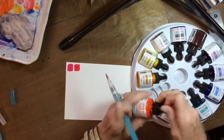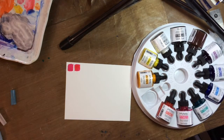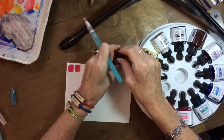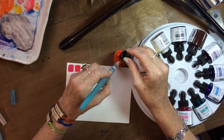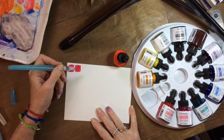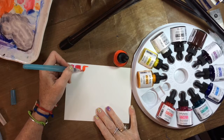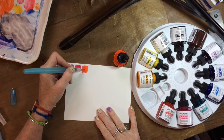This next one is brilliant cad red. This is set number one — they have three sets of the large bottles and then the smaller ones. With the Hydrus watercolors, you've got to be careful that they don't say India ink, because Dr. Ph. Martin's also sells India inks.